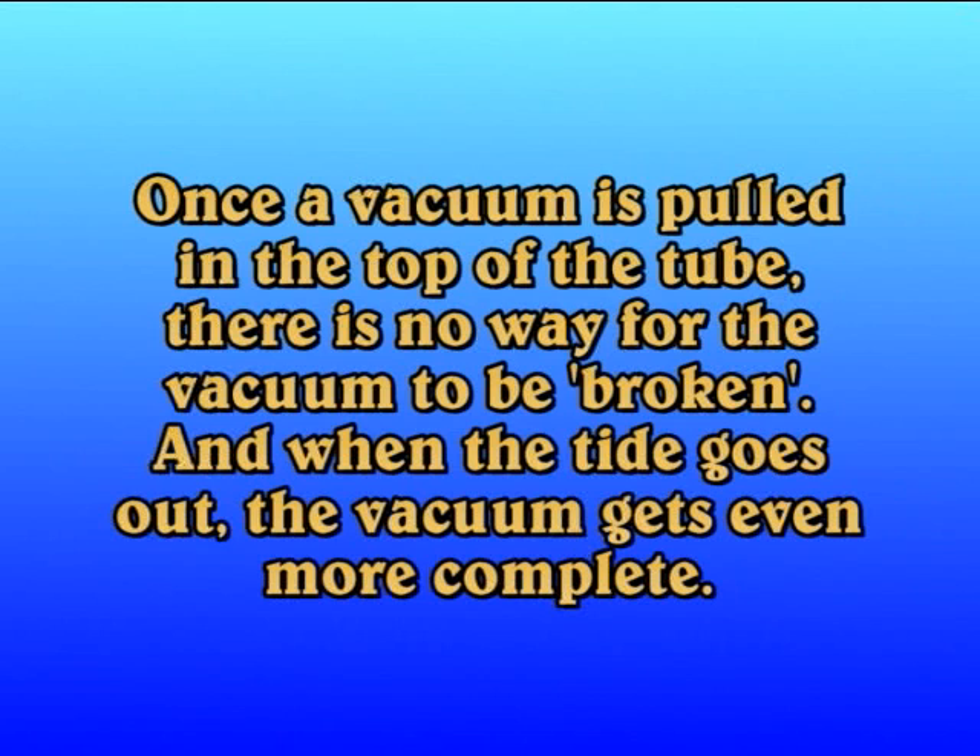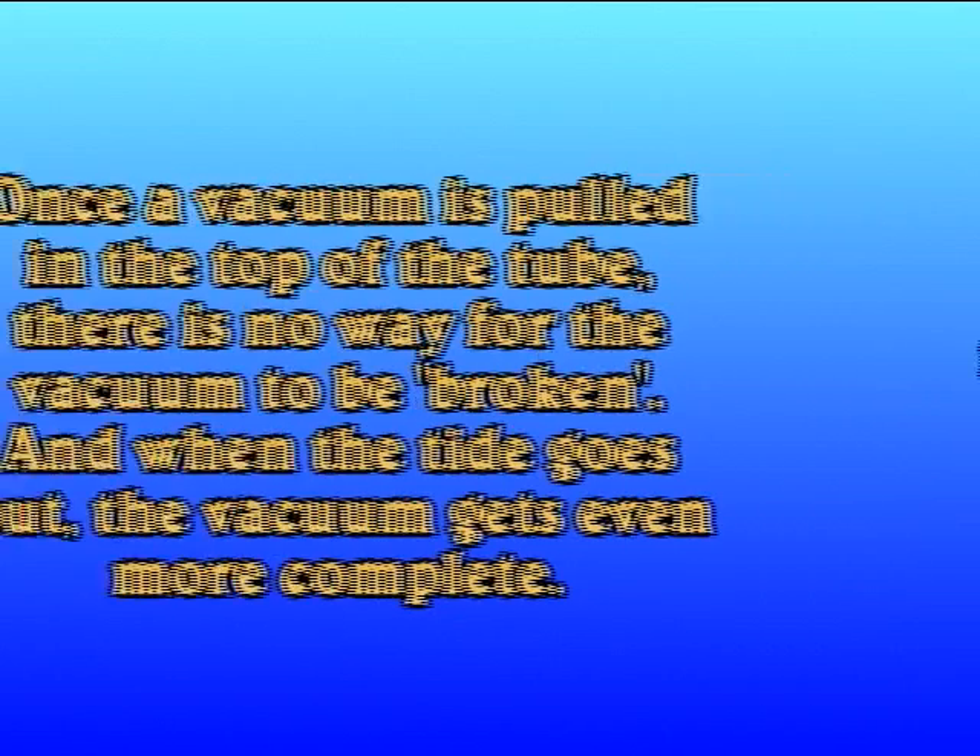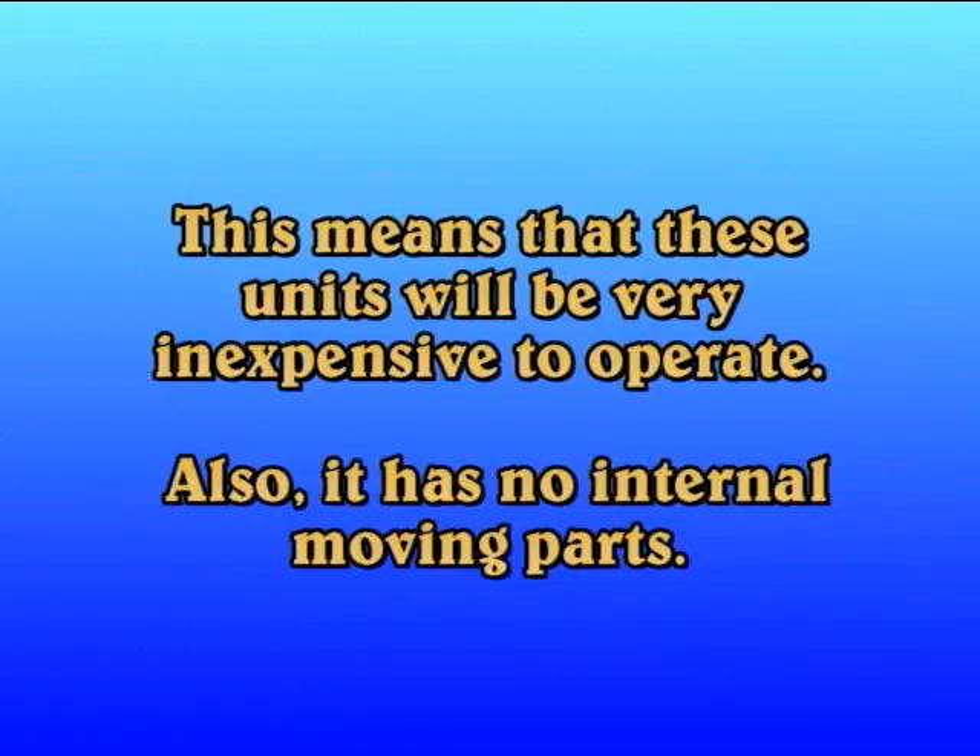Once a vacuum is pulled in the top of the tube, there is no way for the vacuum to be broken, and when the tide goes out, the vacuum gets even more complete. This means that these units will be very inexpensive to operate, and they have no internal moving parts.